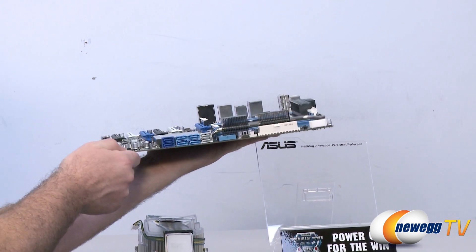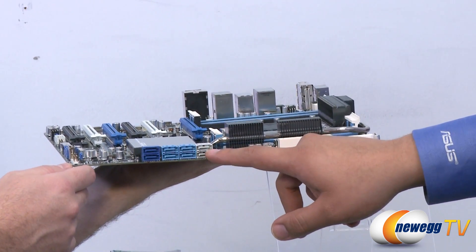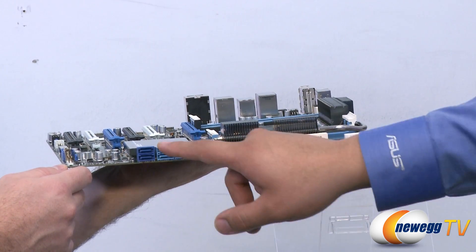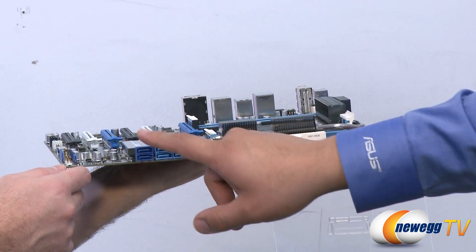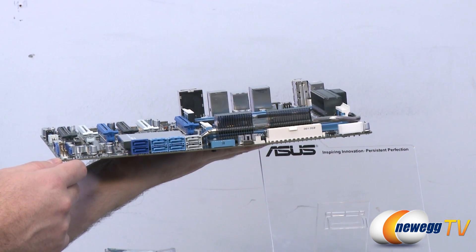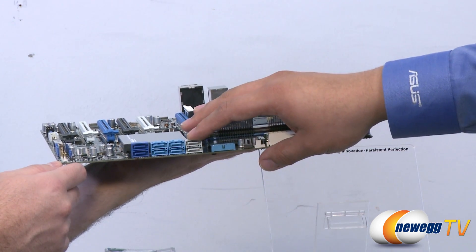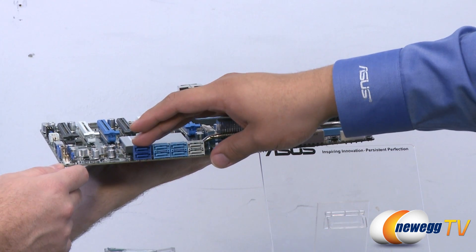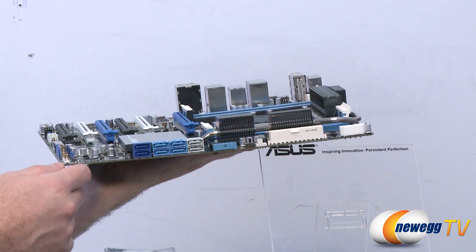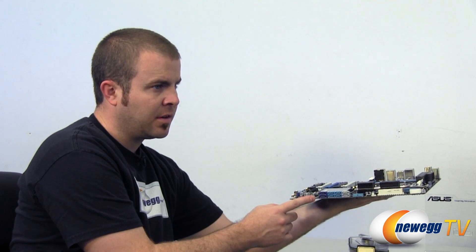For connectivity on this end of the board, we have a front USB 3 connector as well as eight Serial ATA ports. Six are specific to the PCH — two SATA 6G ports and four SATA 3G ports. Then we have two more SATA 6G ports which are our SSD caching ports, allowing a user to run a high-performance SSD alongside a smaller SSD and a large-capacity drive for storage volume, giving mass storage a significant boost in access times.